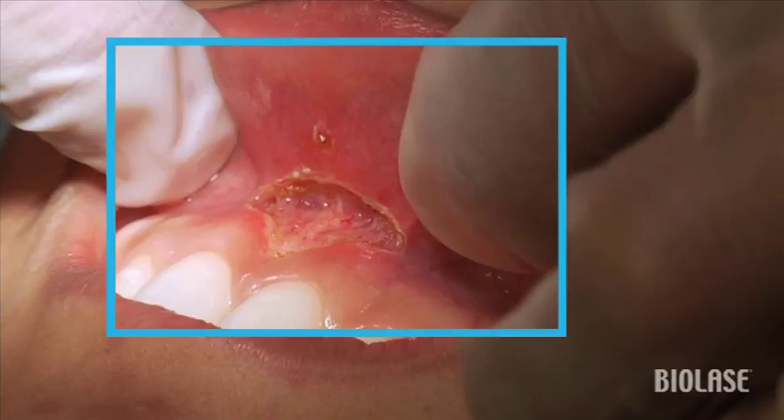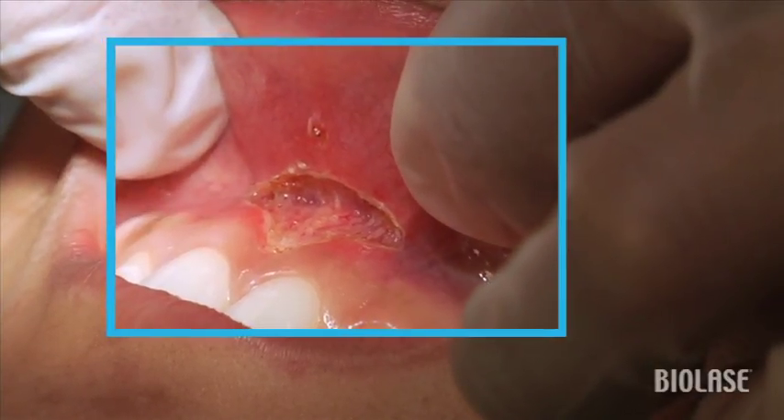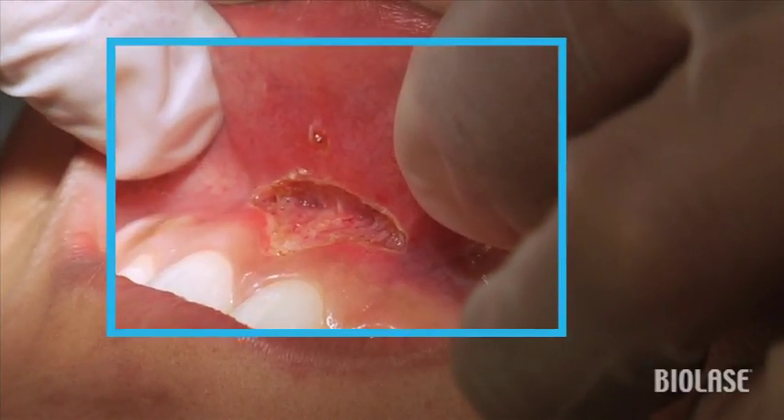Notice how nice and clean this is. Notice that there's no charring, no bleeding, and these are exactly the things that are going to help us achieve a very, very nice result postoperatively.